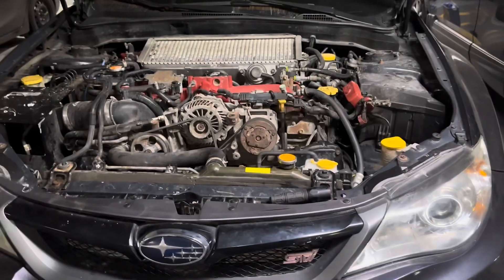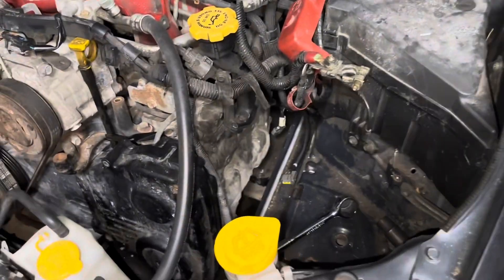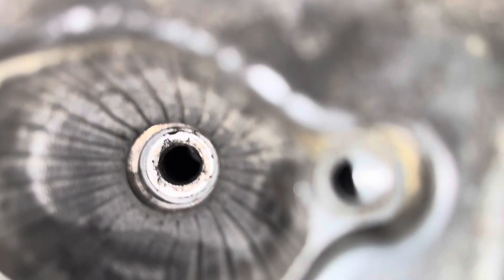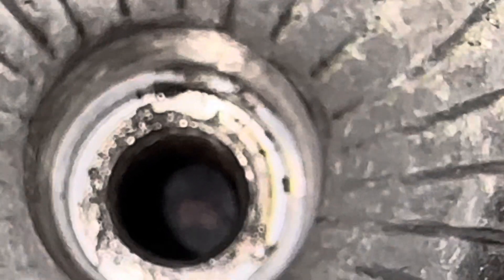What's going on everybody? Today I'm going to be trying to fix my cylinder 4 spark plug thread as it appears that I cross-threaded it. I don't know if you can see fully, but basically I cross-threaded it.